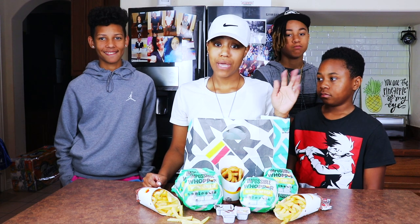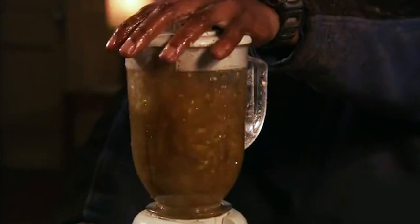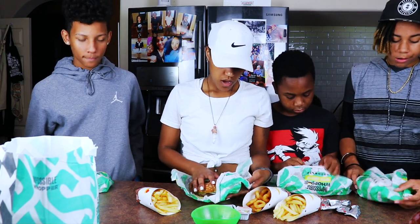So we weren't trying to have any dead body juice on our burgers. No dead body juice, okay. All right.